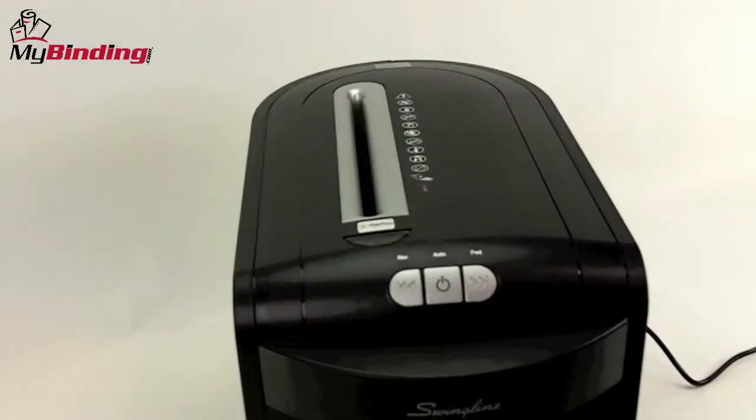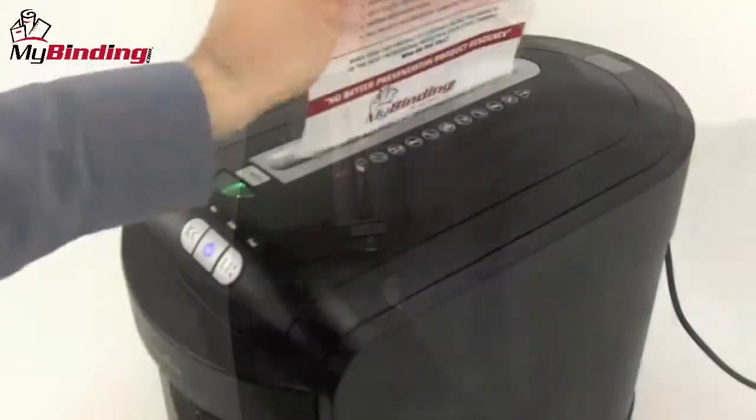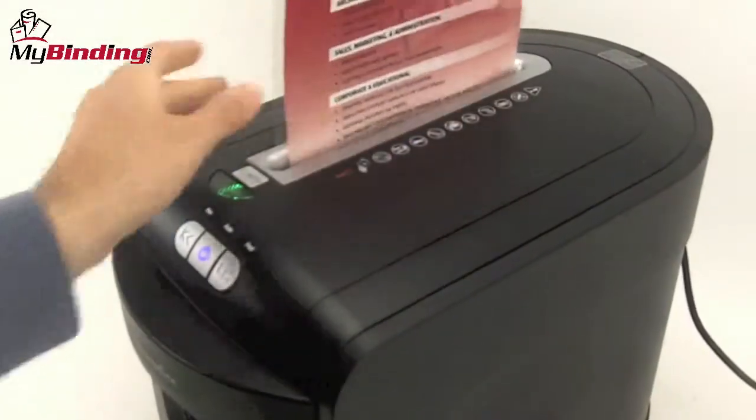It powers on with a switch in the back, and the front switches are your control. The center button is for automatic operation. Put the materials on the top and they shred at 7 feet per minute.